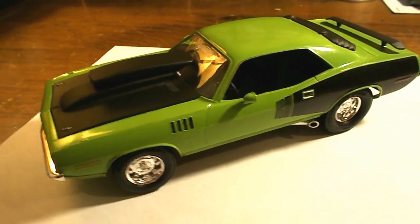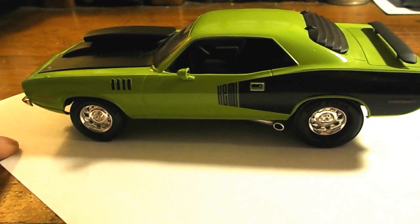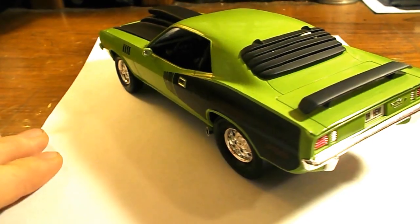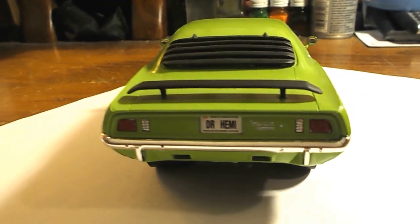Let me turn it here so you can see it a little better. I left the stock rims. I brought an exhaust down and dumped it in front of the rear tires. I tubbed out the chassis on this car and put some pretty big slicks on it. I'll show you underneath the car in a second.